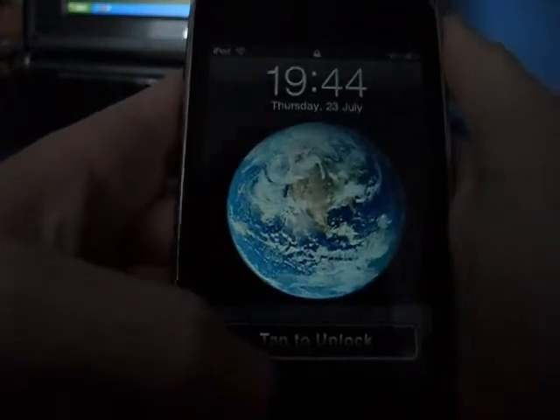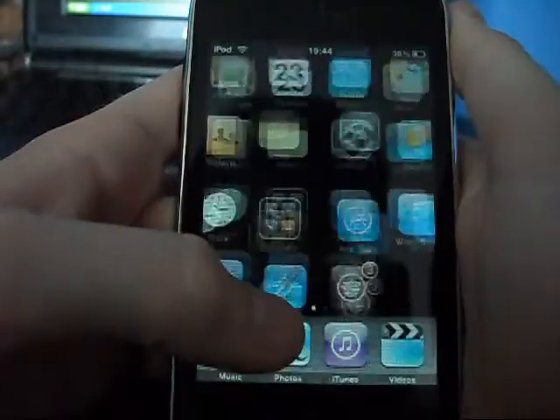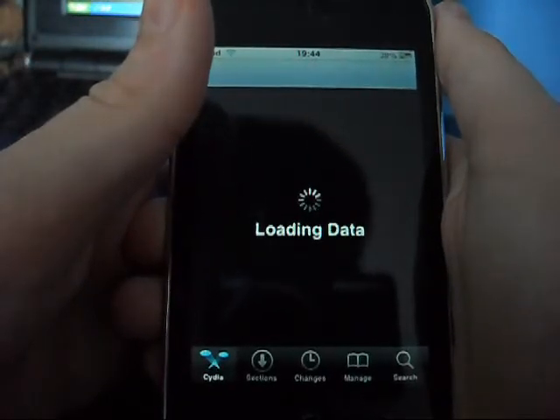Today I'm going to show you how to get tap to unlock on your iPod touch or iPhone. First you're going to have to have Winterboard installed on your iPod touch, and then go into Cydia and just let it load.